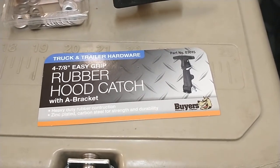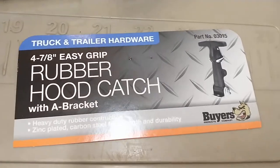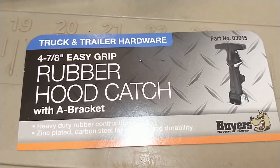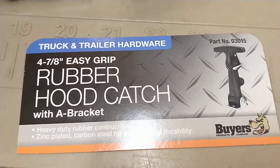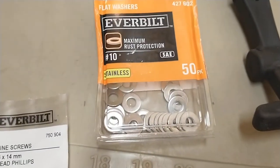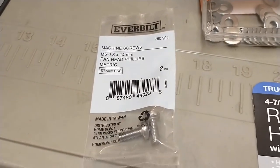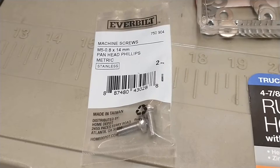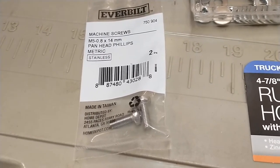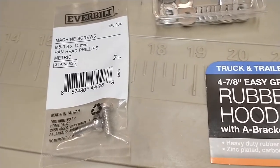It's not ideal but it's pretty good. The heart of the solution is this buyer's part number 03015, which is a rubber hood catch with a bracket. You will also need some washers and a couple of screws — these are five millimeter by 0.08 by 14 millimeter screws, and you'll need two of those.